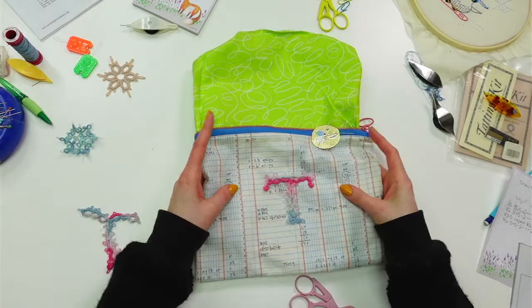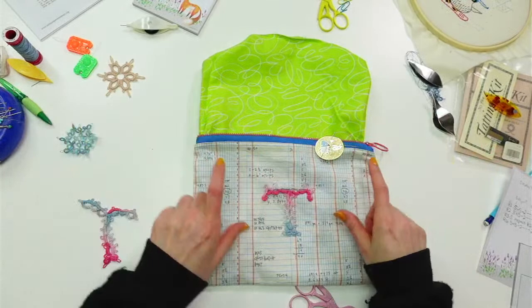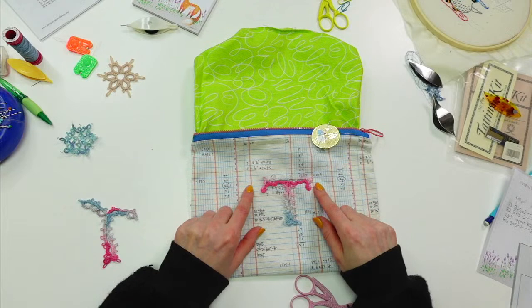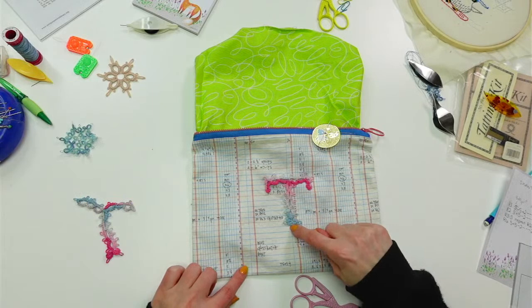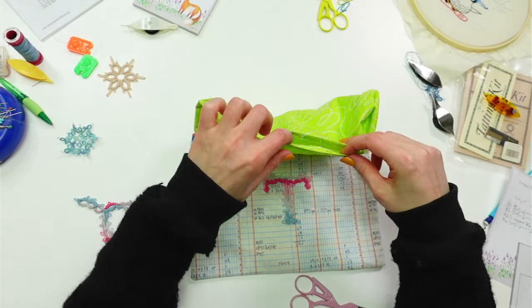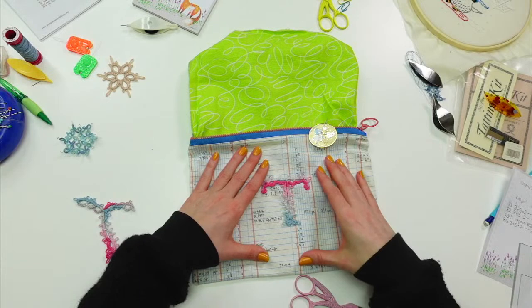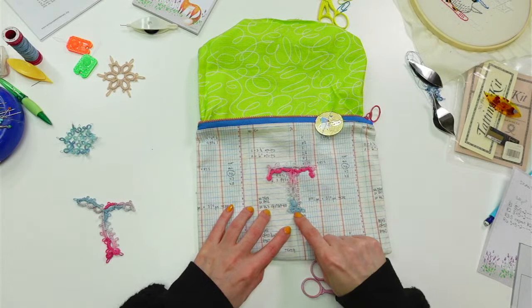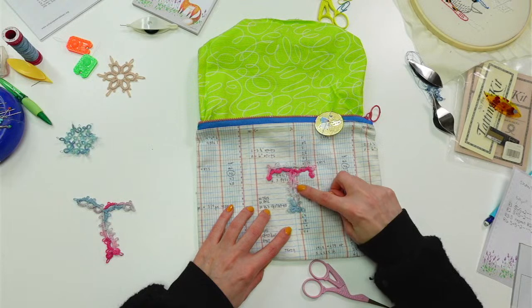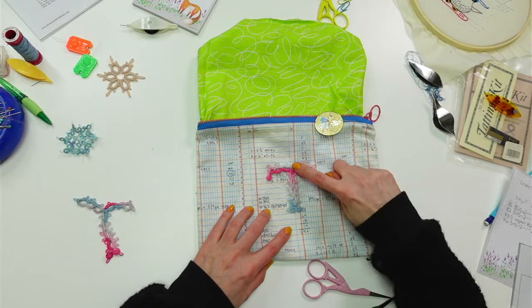Here we are — our letter T. Everything around here is what's going to go back into this pouch when I'm done. This is going to be my pouch dedicated to tatting — hence the T. T is also for Thomas, which is my last name, but I like that it's a tatted T. I've had to open up the lining so I could get my hand in there, and I put a piece of paper behind the T so I don't accidentally stitch to the other side.